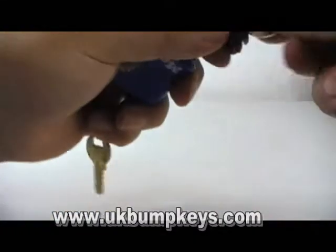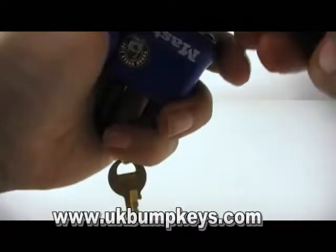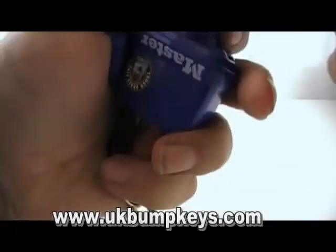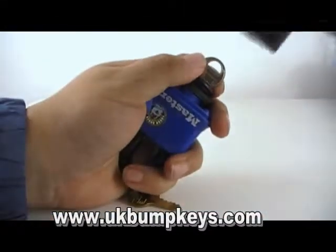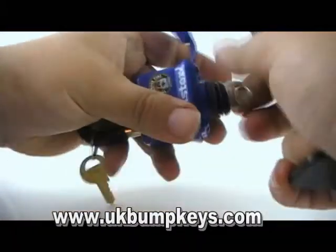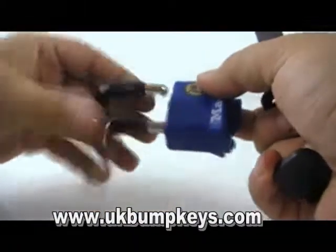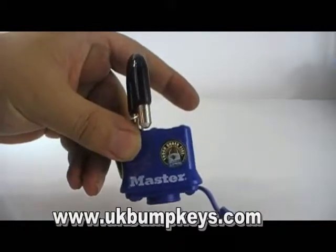We're going to try bumping it with the Master M1 bump key. Usually most of the Master padlocks seem to bump okay, so just move that back a bit. There you go — didn't take too long and it's locked open. It's the blue Master 'Tough Under Fire' padlock.